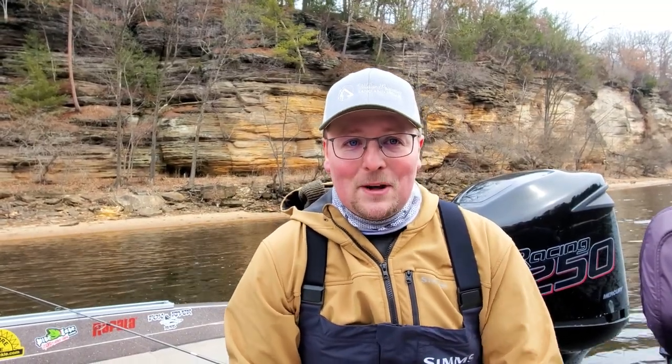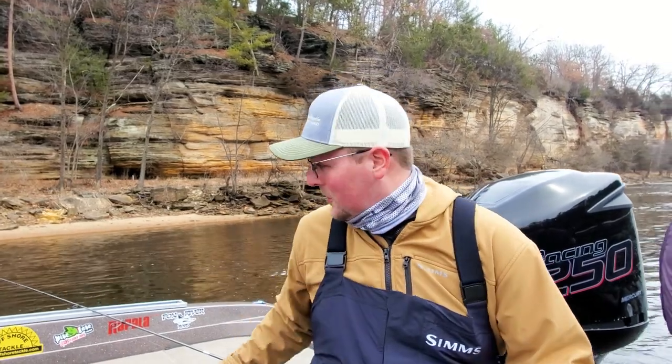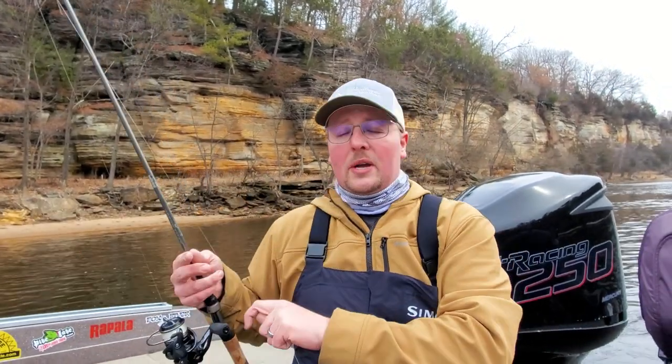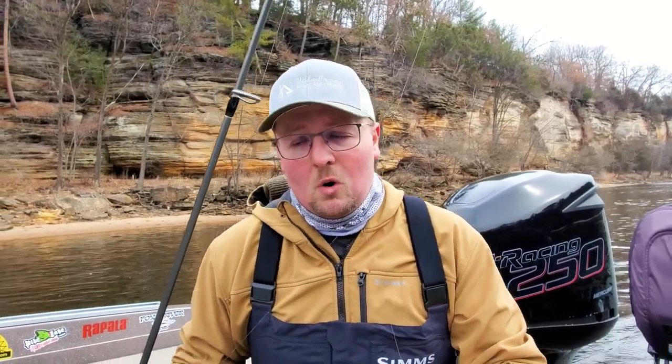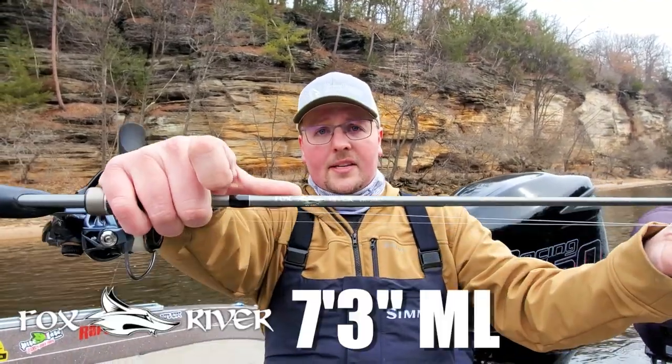The rig is essentially the same — the only thing we're changing is we're not using live bait, we're using flies. I already know some of you Winnebago guys are going to get on my case about this because the way I rig these up is not the way you do it on the Winnebago system. This is how I like to use this on the Wisconsin River. My rod — I like a 7.3 medium light. This is a Fox River Rods 7.3 medium light.